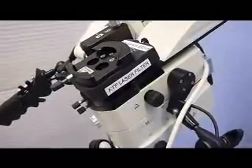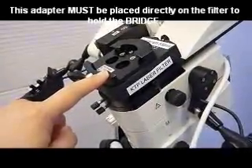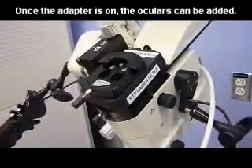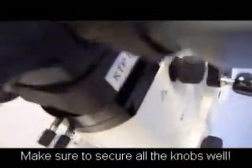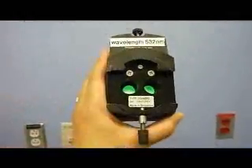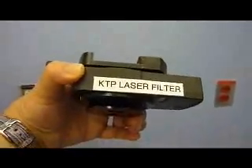Once the laser filter is on, the ocular can be placed on the filter so that the surgeon's and assistant's eyes are protected during the use of a KTP laser. Once the KTP filter has been placed onto the microscope, the ocular can be placed onto the KTP filter, making sure that it is fully and properly seated before securing it to the filter. Once it is in place, tighten the knob. This is the KTP laser filter — notice that the wavelength is indicated on the filter and it is labeled KTP laser filter.